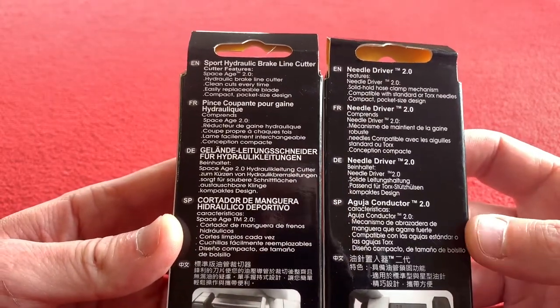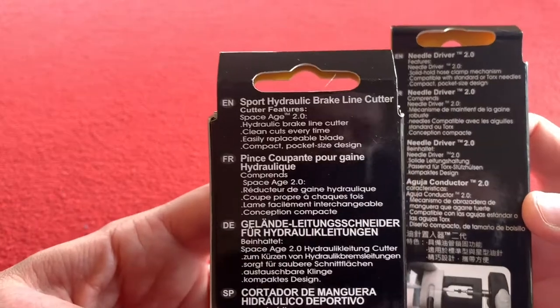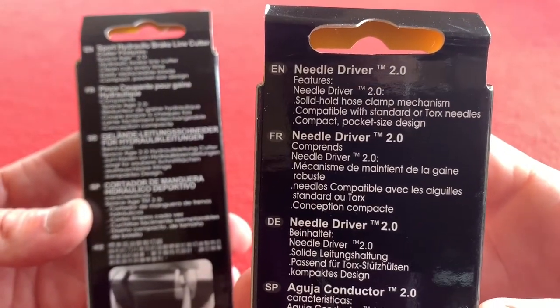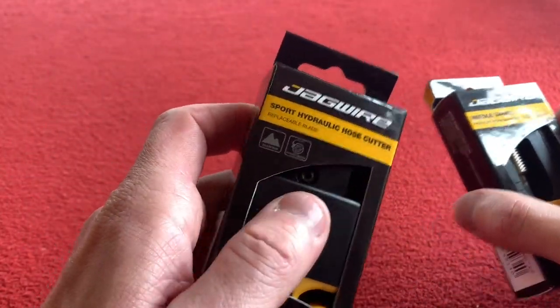So we have the sport hydraulic brake line cutter and the needle driver 2.0. First of all, we're going to look at the sport hydraulic hose cutter.